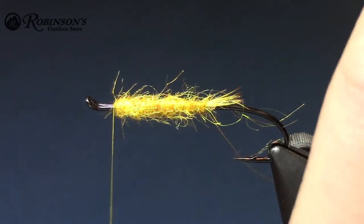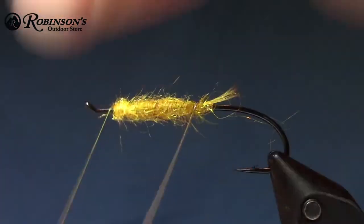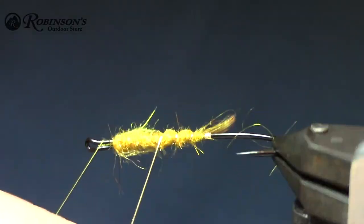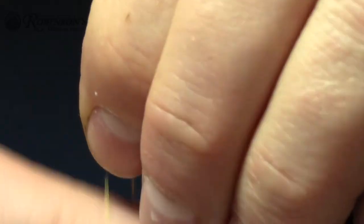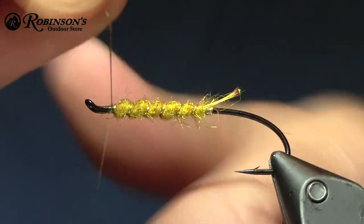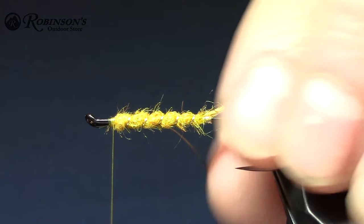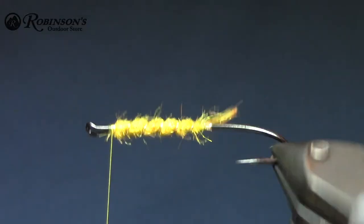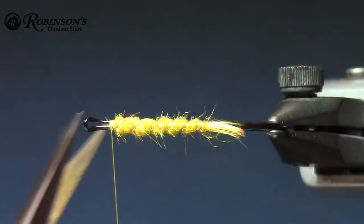We don't have really a lot of stuff to tie on, so next I'm just going to do a rib here with my oval tinsel. I'll try and do five or six turns, finish up there. I try to always finish up on the bare hook so I can finish up with a nice clean head.